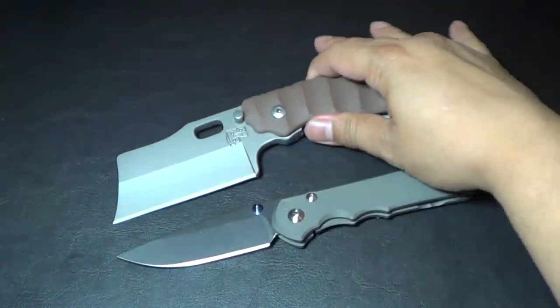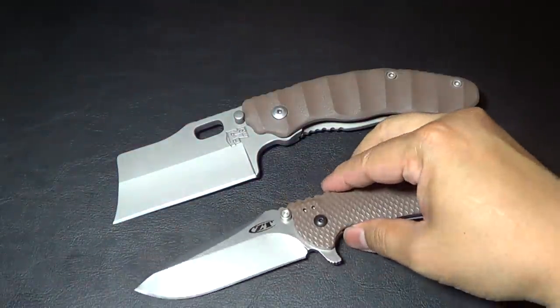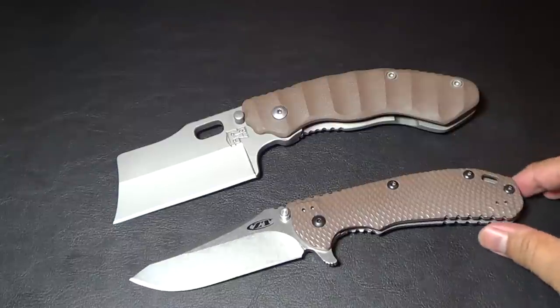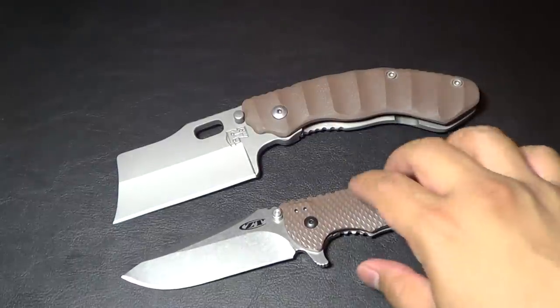Let me give you a size comparison — this is a Benchmade 561. It's really not that big; it looks huge but it's really not that bad.